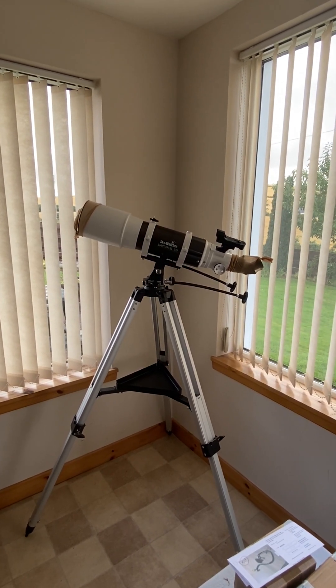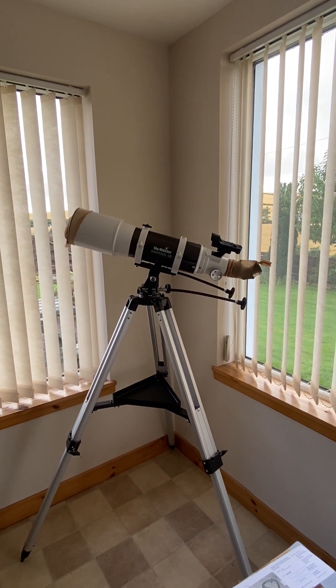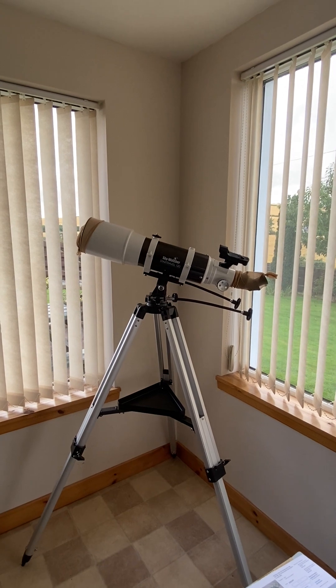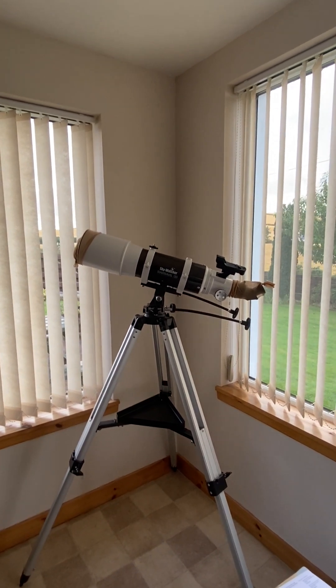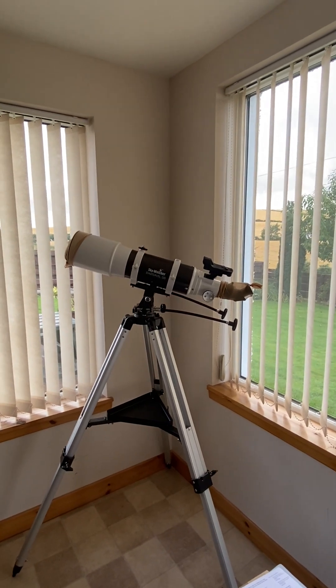A review on the build quality of the Skywatcher Star Travel 120mm refractor telescope from a complete novice. I'm not going to go into how good it is for looking at space because I don't know yet.